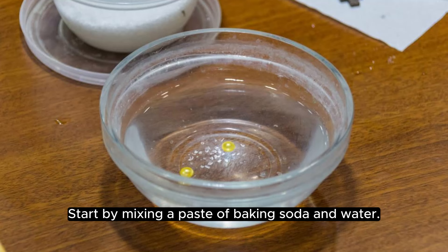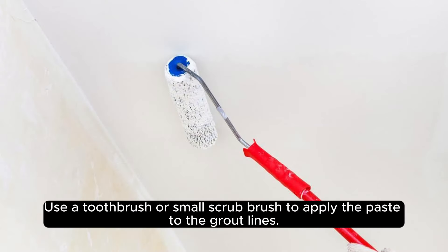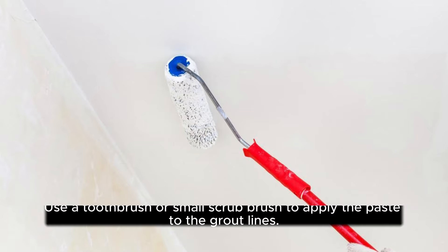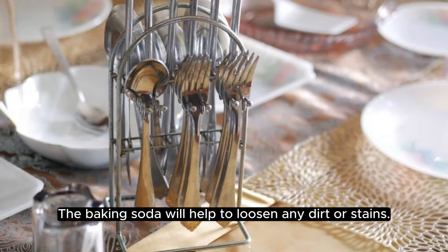Start by mixing a paste of baking soda and water. Use a toothbrush or a small scrub brush to apply the paste to the grout lines. Let it sit for 10-15 minutes, then scrub the grout with the brush. The baking soda will help to loosen any dirt or stains.